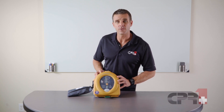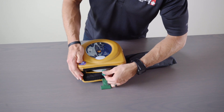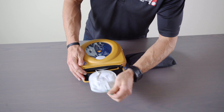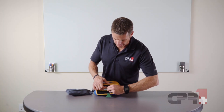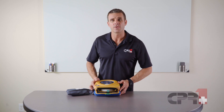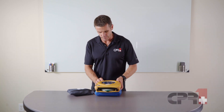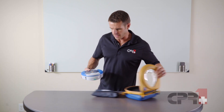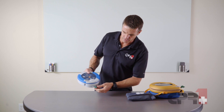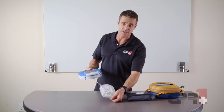In order to remove the pads, we're going to pull this green tab on the case, and you can then pull the green tab here on the AED to pull the pads out. You can do everything you need in the emergency event right with the AED in the case, but just for purposes of demonstration, I'll pull this out and show you how we pull that pads cartridge out, exposing the pads.